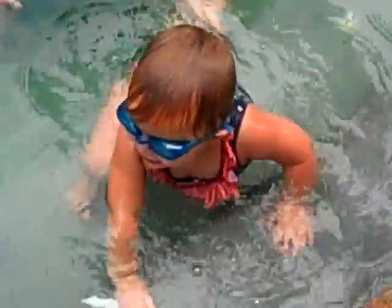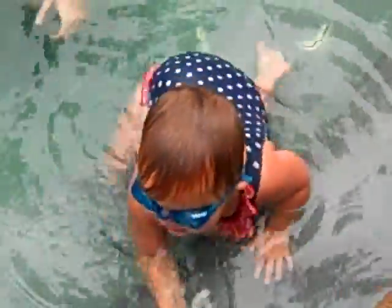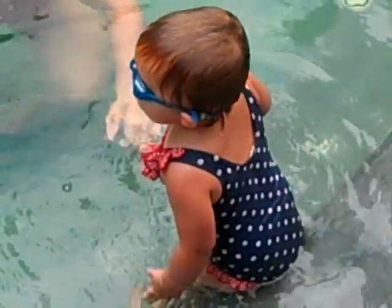Hey, can you show me how you put your face in the water? There you go. There's some cool goggles you got on, too. Yay! Wow, bubbles!